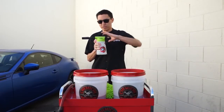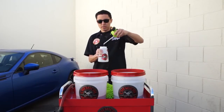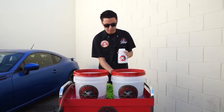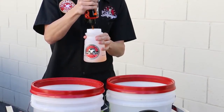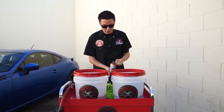I've also got my foam gun here. I already have this pre-filled with water. I'm only going to need 1-3 oz of soap in the foam gun. I'll take my Hybrid V7 soap and add 2 oz in here — there's one, there's two. The foam gun tank is starting to turn a nice orange color.